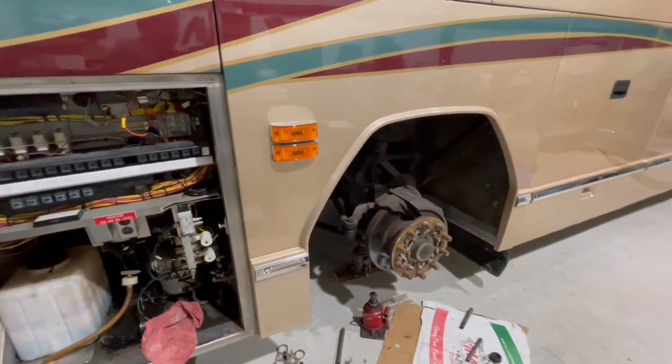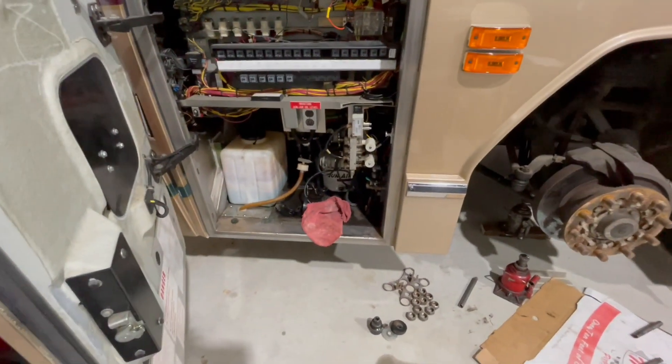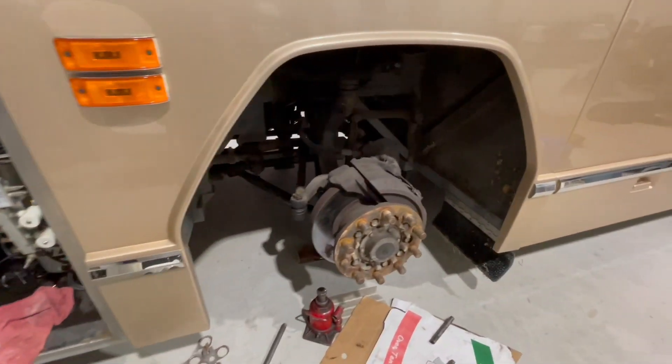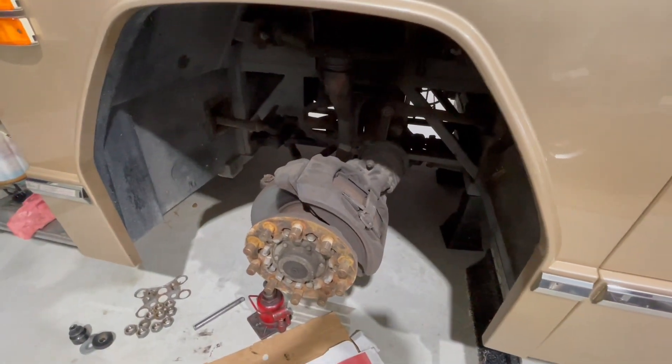It's been a long day. Mechanic showed up — as you can see the bus is no longer leaning, but it's on jacks. We removed all the front, gonna get new brake pads on that one.